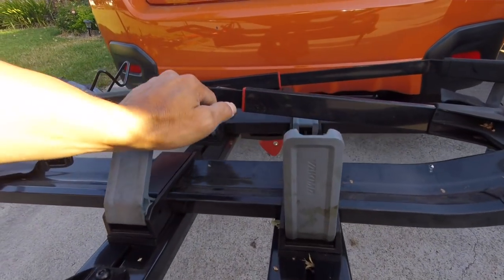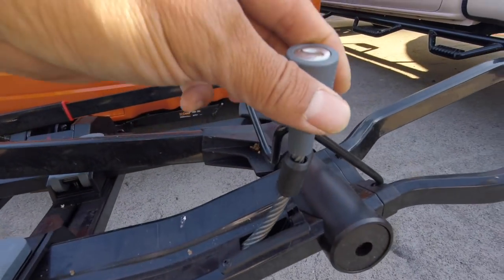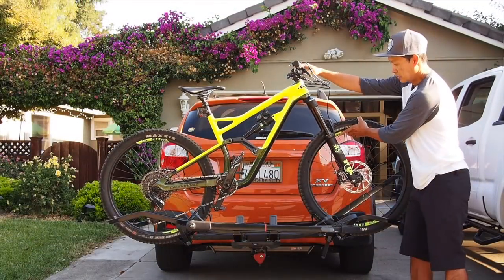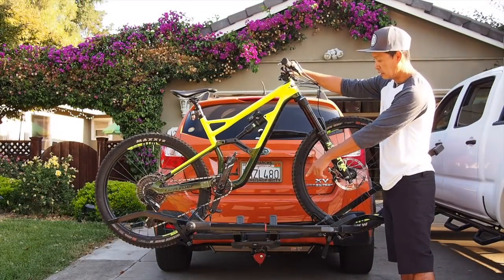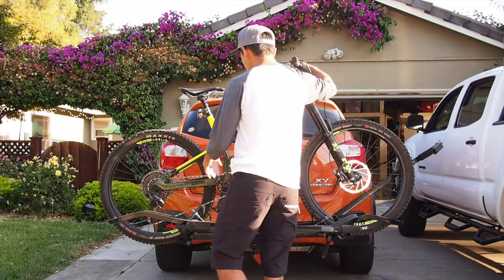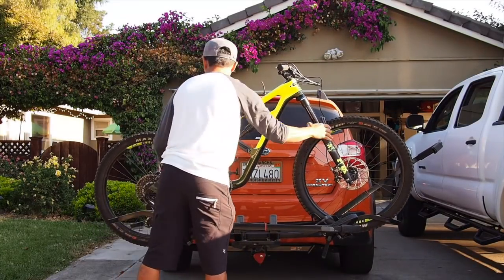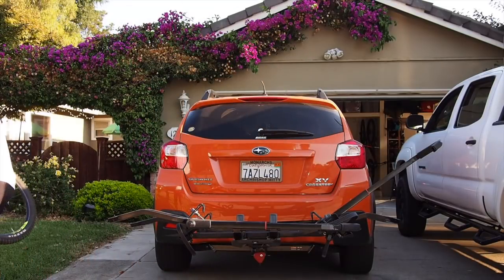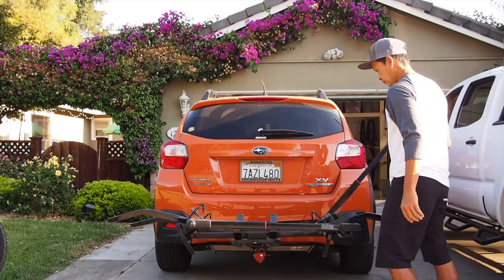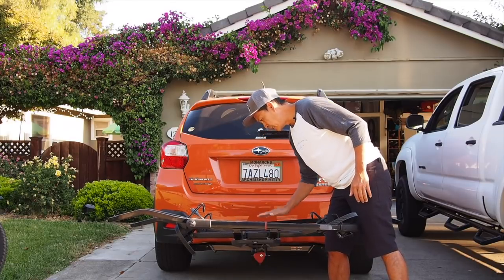Let me take this off and I'll show you a couple other features. As you can see, the way it handles bikes of different wheelbases is that it tilts. You just get more tilt, which is okay. It's not the best because that means you have to cinch that down or a long bike is just going to have a tendency to slide off. I showed you the sliding mechanism — both these slides.